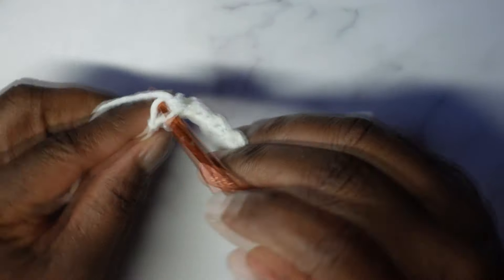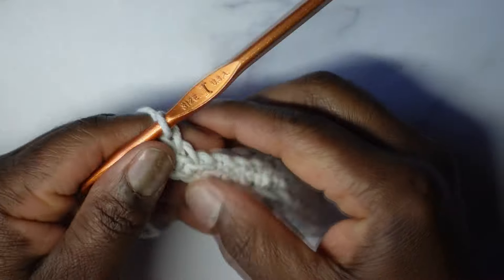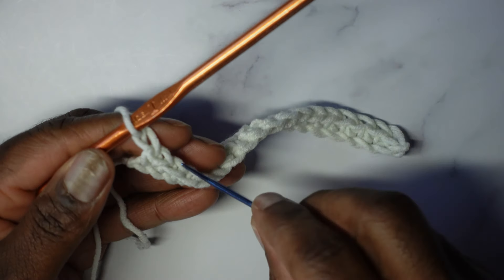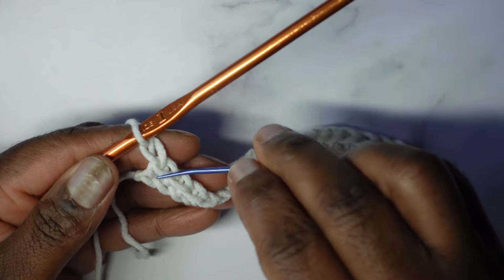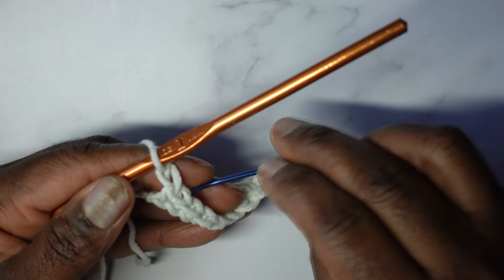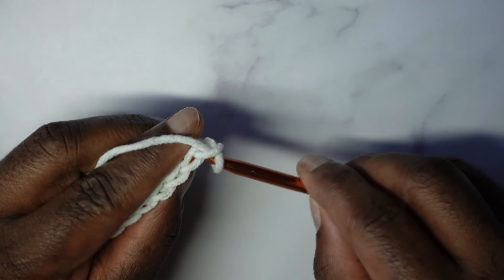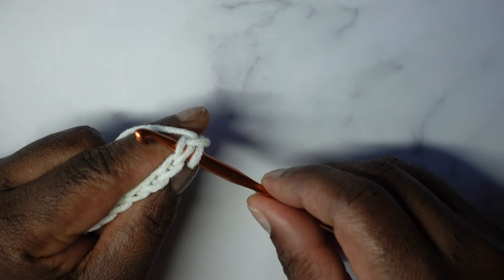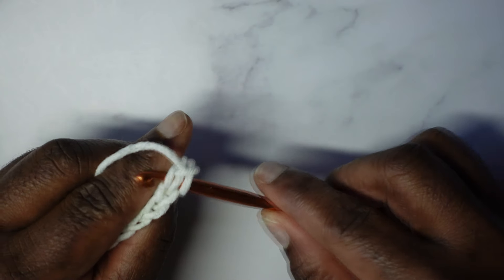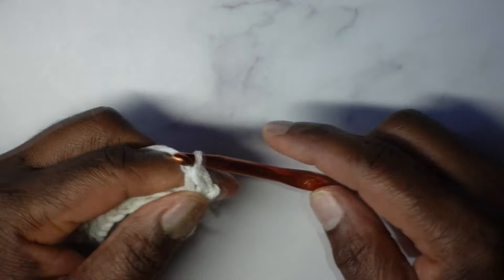I'm now at that final chain — put the single crochet and then chain one. That completes row one. Before turning your work, I want to show you this final stitch where the chain one is coming out of — that's the first place I'm going to enter for row two. Turn your work and into that first stitch, slicing the icing off the top of the cake, make a single crochet.